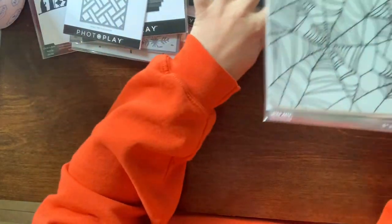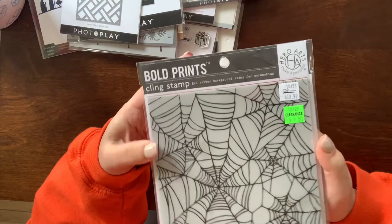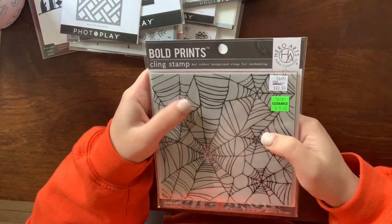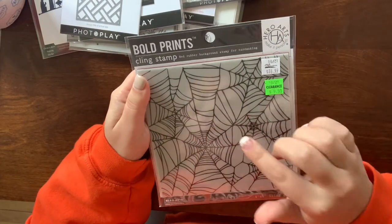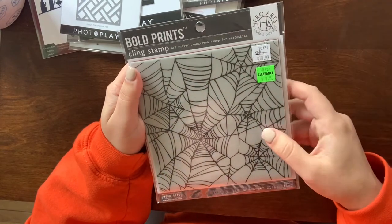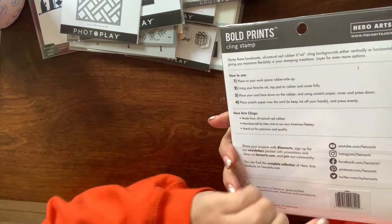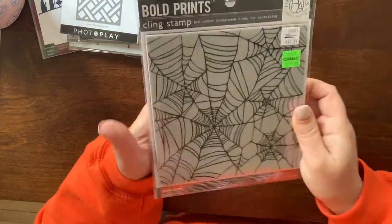On clearance I also got this very large six-by-six background stamp. It can go either way — like a creepy background or a spiderweb. I think they intended it as spiderweb — it's called Spiderweb Bold Prints. It was on clearance for $9.50.